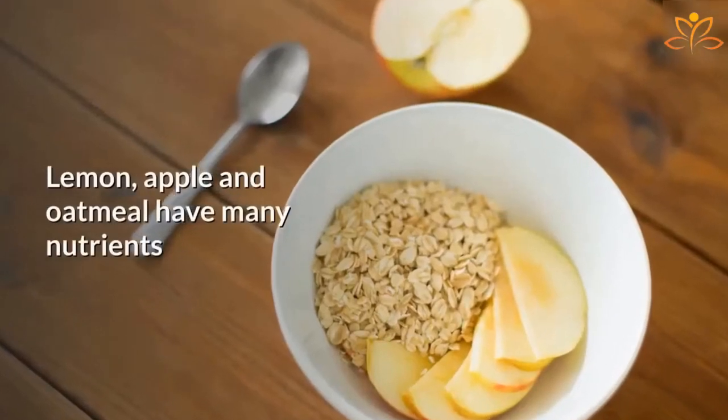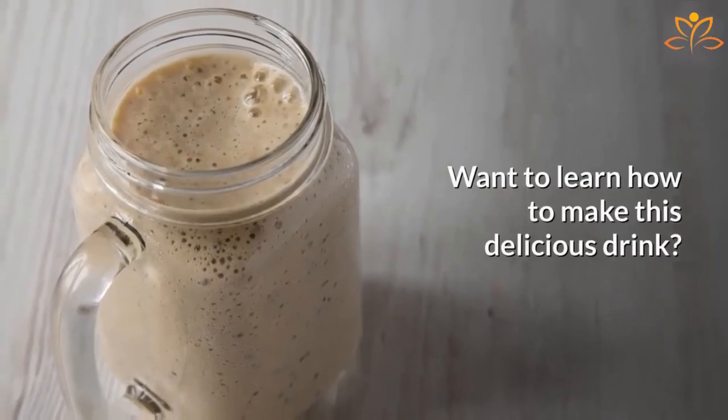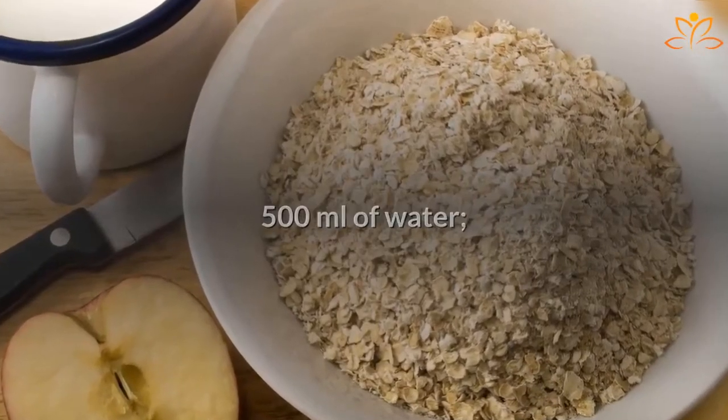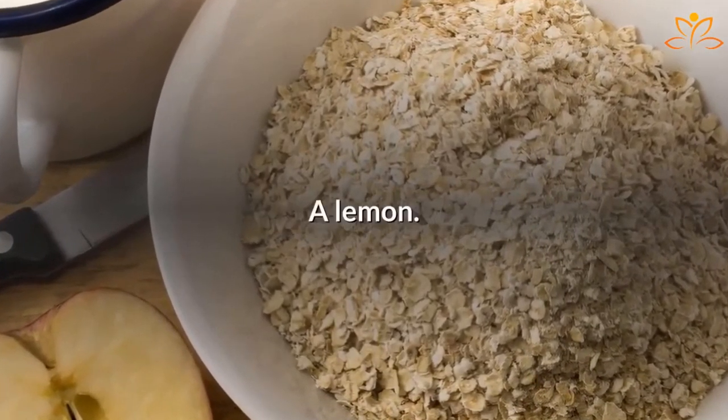Lemon, apple, and oatmeal have many nutrients that are important to maintain our health. Want to learn how to make this delicious drink? Write down the ingredients: 500 ml of water, 125 g of oatmeal, 2 green apples, 1 lemon.